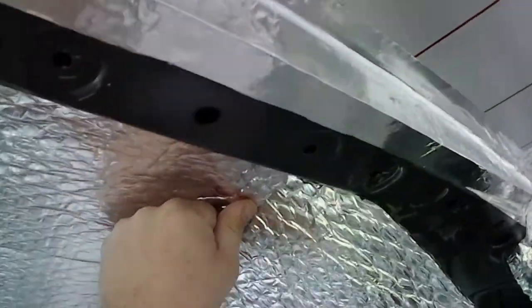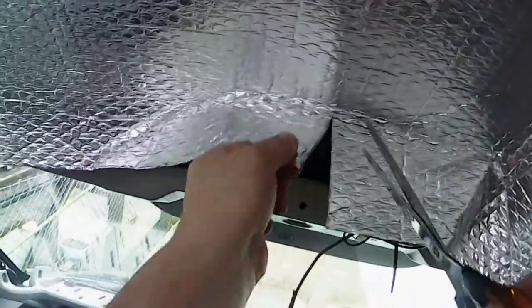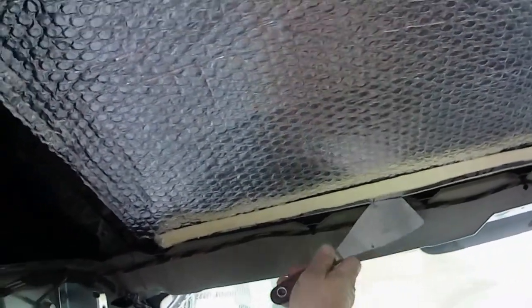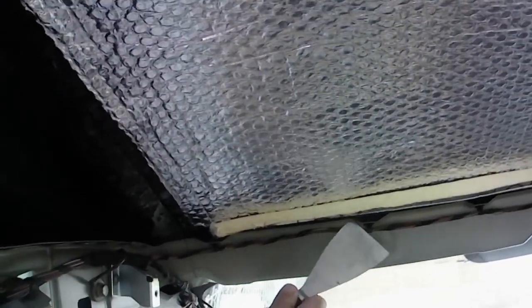I recommend cutting your material to size before you go to stick it up. This way you'll see if you can manage to stick it up in one piece - if you can't, cut it into two pieces. Do what you find manageable. I find it much easier to do one big piece at a time and then just trim it to fit. Any mistakes you make, you can always cover them up with foil tape. What is important is making sure that you've got a good seal on your vapor barrier. Anything else you can hide with the foil tape.